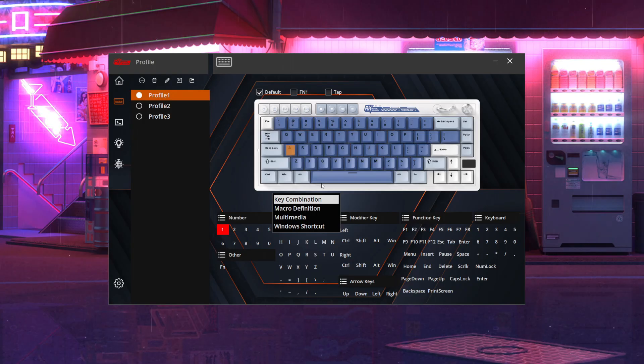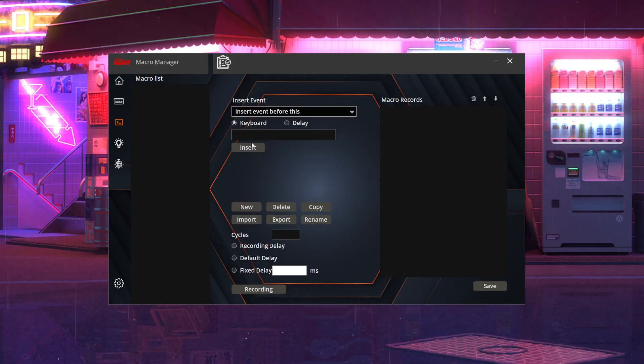Next up is your macro manager. Here you can create new macros, delete macros, copy, import, or export — anything to do with macros can be done here. You can record a macro and then go back to your profile and assign it to a key. Pretty simple.